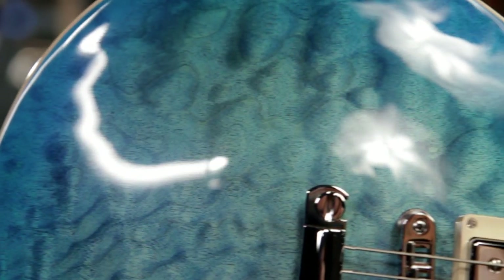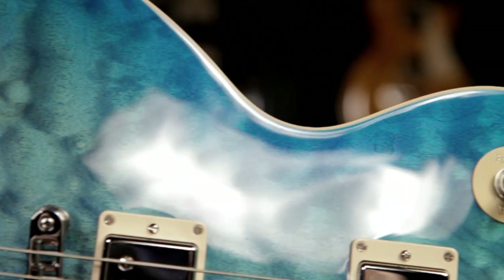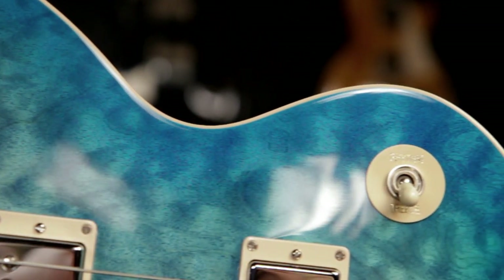The Sprint Run Les Paul Classic has a mahogany body with a bound ultra-figured quilt maple top. The entire guitar has a gloss nitrocellulose finish.